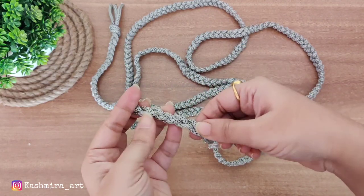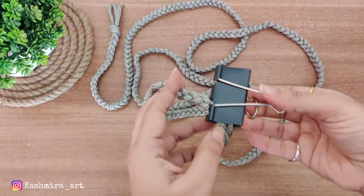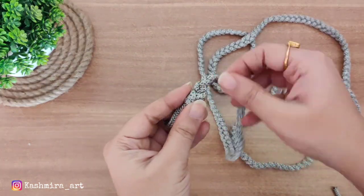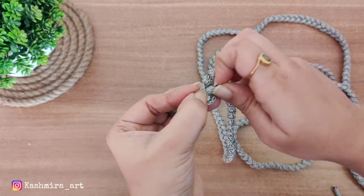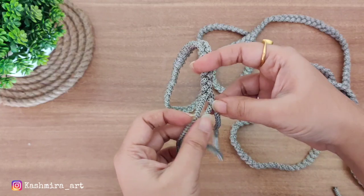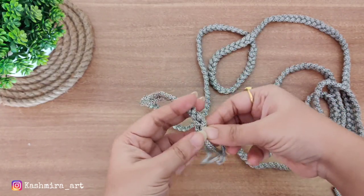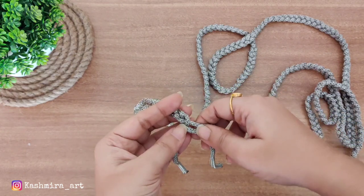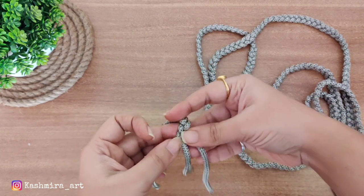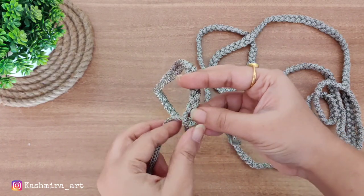Once you are finished, you have to pack it with a pin so it stays in place. Then where we had started the knotting, we will open the end to complete it. This step is not necessary — if you want to save the thread you can do it, or you can cut directly from where we started.